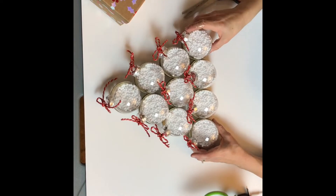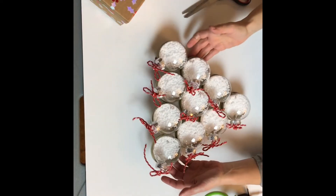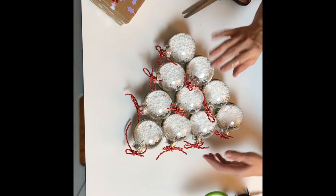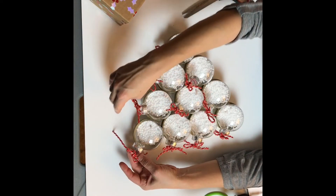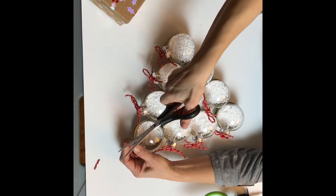I have added all the ornaments. As you can see, I've filled up the ornaments with snow and I put the little bows on. This ribbon is what I chose, but you can choose a different type of ribbon.